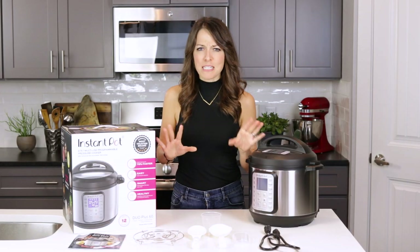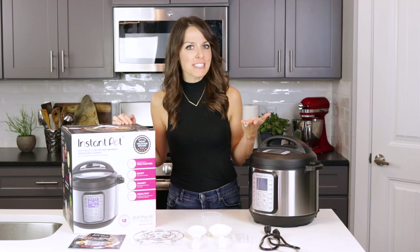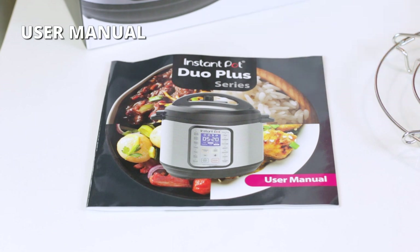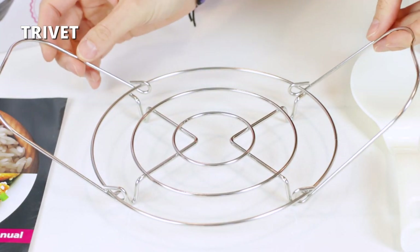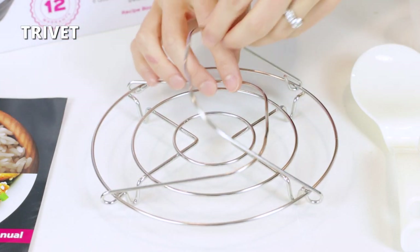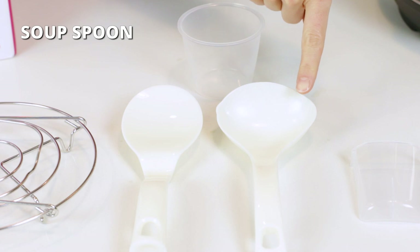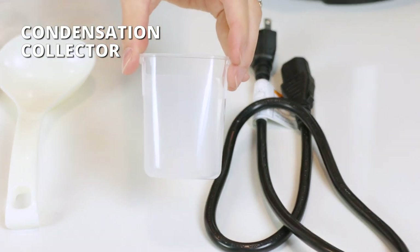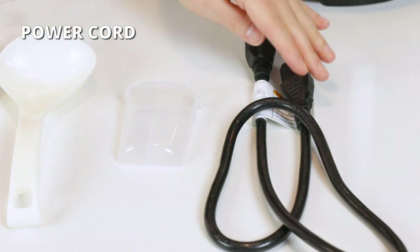Let's take a look at all of the items that come inside your Instant Pot Duo Plus box. You should find a user manual, a trivet for steaming vegetables or holding delicate ingredients like eggs, a rice paddle, a soup spoon, a plastic measuring cup, a condensation collector to catch excess liquid so it doesn't land on your countertop, and a power cord.